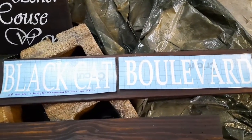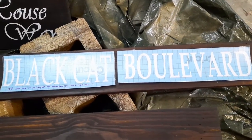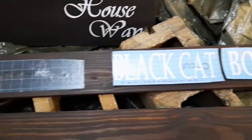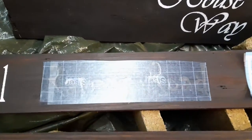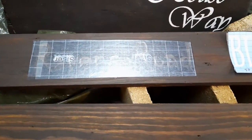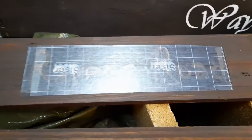This is what they look like at first. It's got a sticky back and then transfer paper on top. This is what it looks like after you've put the sticky back up onto the wood.